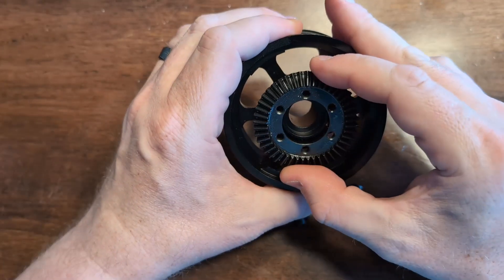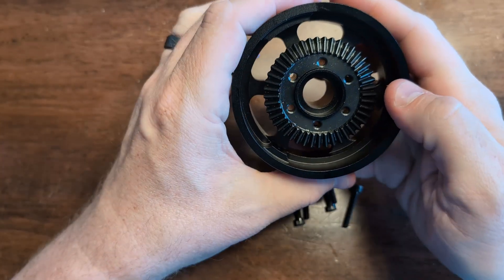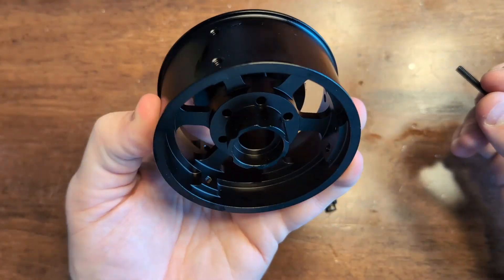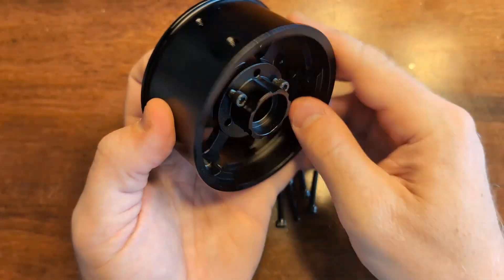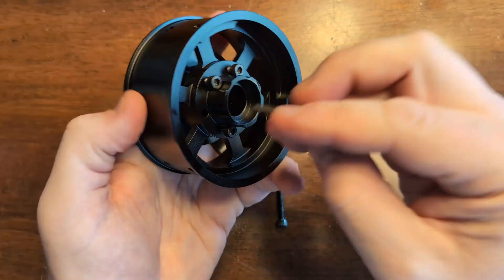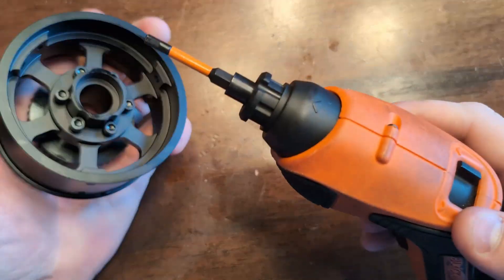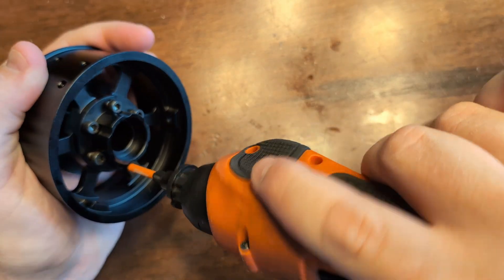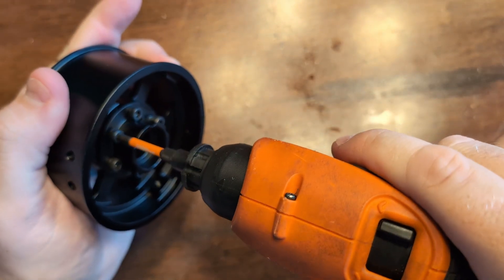Now let's attach the large bevel gear to the wheel. Line up the hole pattern and use two fingers to snap it on. Take your 8-32 inch long bolts and start to put them in in a triangle pattern and hand tighten them. I tighten these in a triangle pattern, going diagonally from one to the next, just to ensure that everything is tightening up smoothly and things aren't getting cross-threaded.